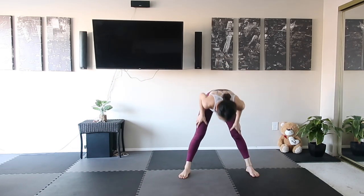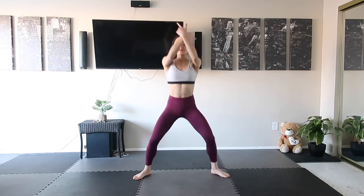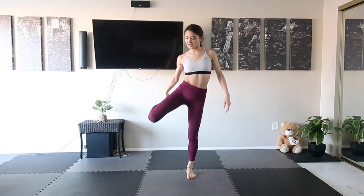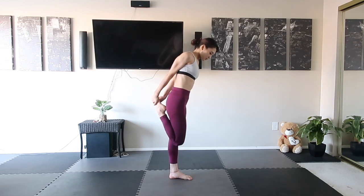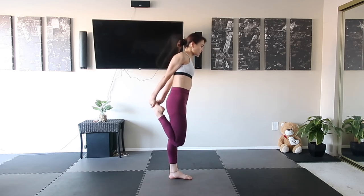Oh my gosh, we made it! All right, let's take a deep breath. And we're going to stretch our quadriceps — just take your one heel close to your hip and pull it. And the other side as well.